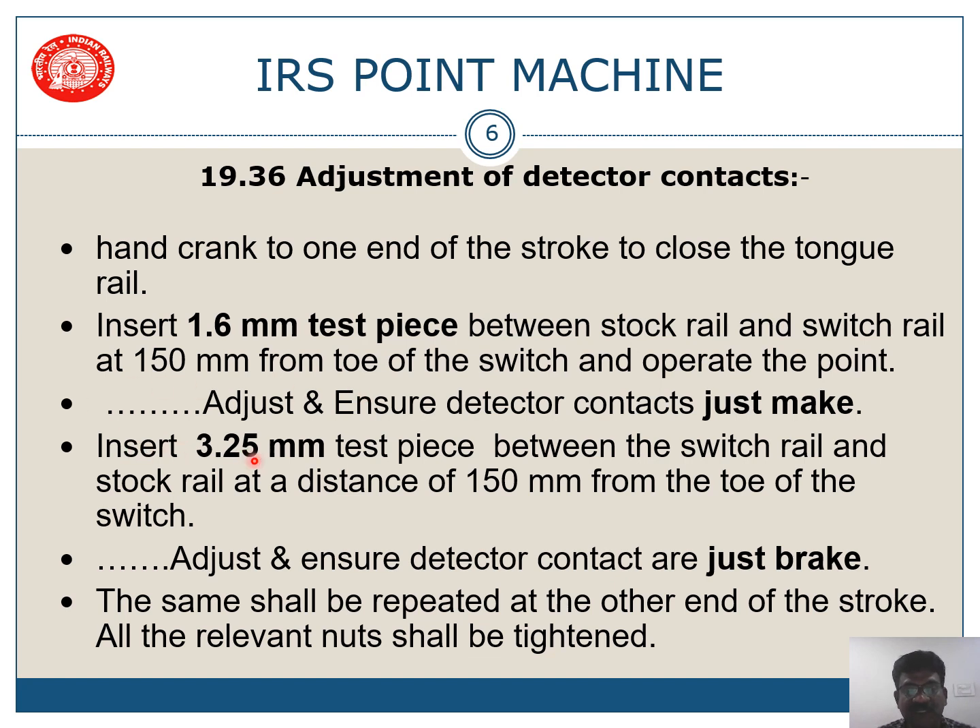Now insert a 3.25 mm test piece between the stock rail and tongue rail at a distance of 150 mm from the toe of the switch. Adjust and ensure that the detection contacts just break — they should not make. The same shall be repeated at the other end.